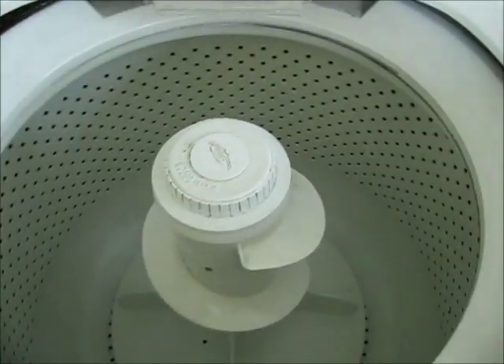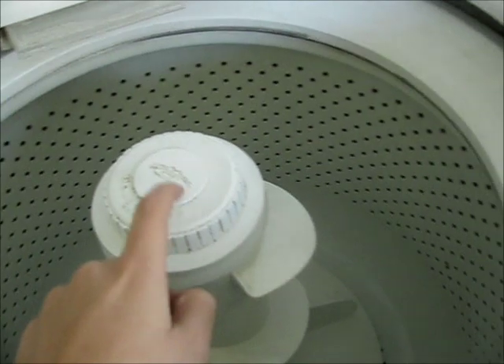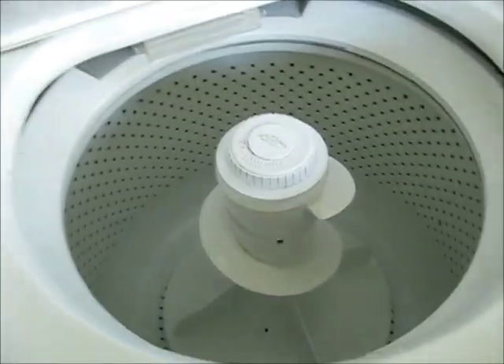So it's really easy, it's not that hard at all. The new parts I got are called dogs. Follow these steps and you should be able to get it out properly.